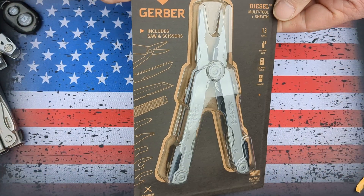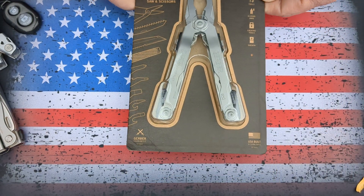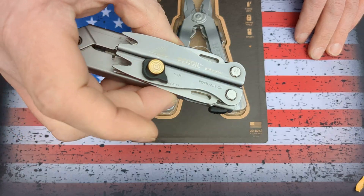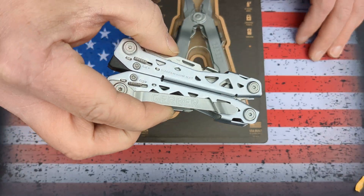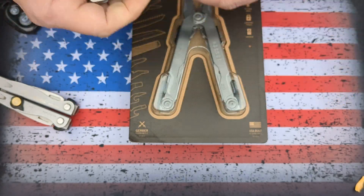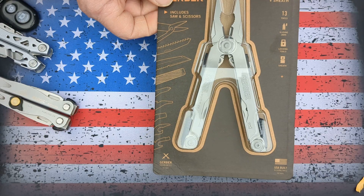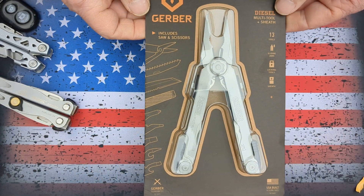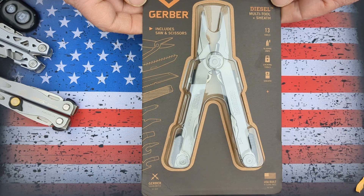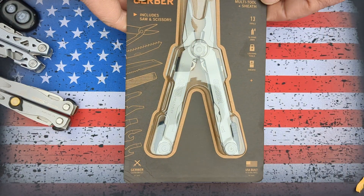I'm not quite sure what the value of that is, but this is built in the USA just like the Recoil, unlike the Suspension. That's pretty awesome. I'm not even sure I've even heard of the Diesel. But with all their faults, Gerber actually came through with an awesome replacement. I'm very pleased.